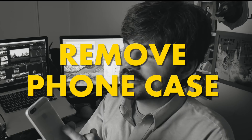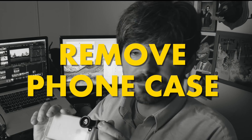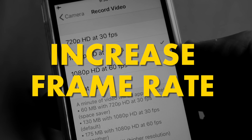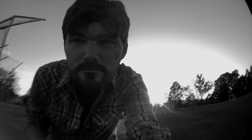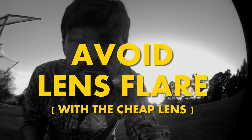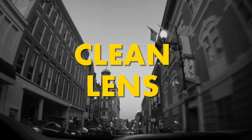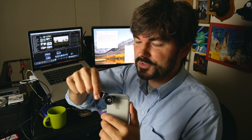Let's recap real quick. Remove the case if you can, so you get the lens as close as possible. Lock your exposure. Turn off image stabilization. Increase the frame rate. And unless you really like that grungy look, you might want to avoid lens flares by pointing away from the sun. Be sure to clean the lens as well as possible. So there you go — that's the lens I think every filmmaker should have with them, and there are a couple of tricks and tips on how to get the best performance out of it.